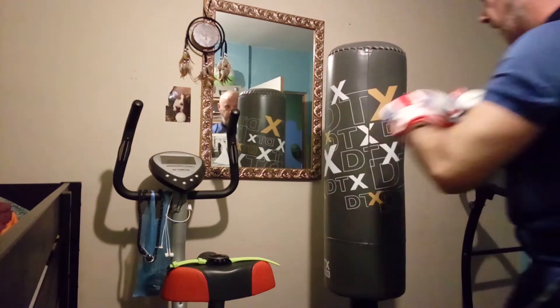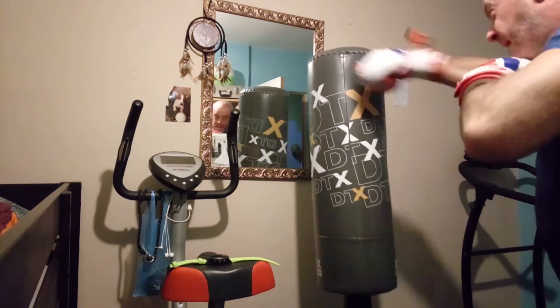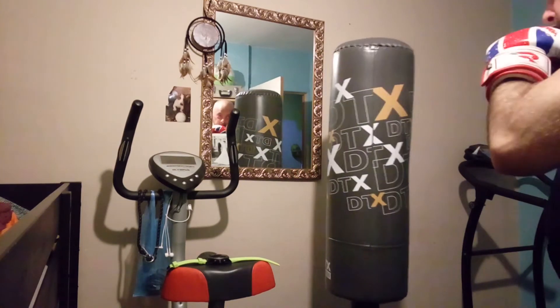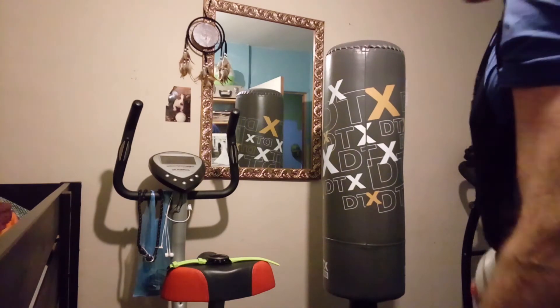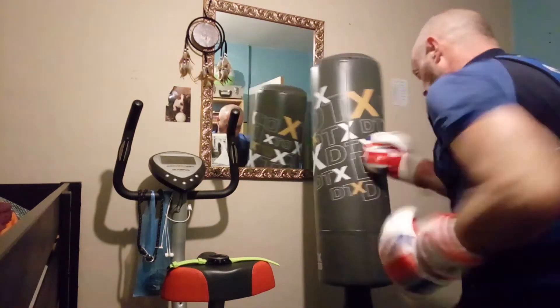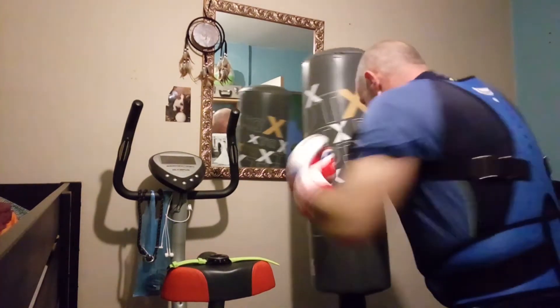Yeah, they feel good! The last bit was just for a bit of a laugh and to see what they felt like hammering away. Yeah, they seem alright — I feel really padded. Well worth the money at £10.80.